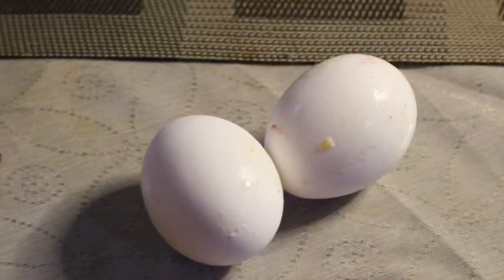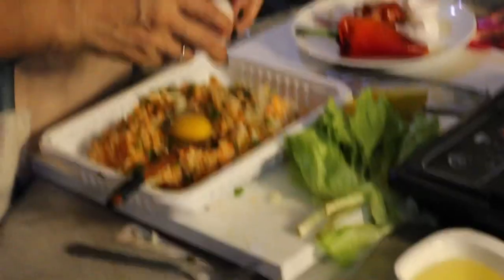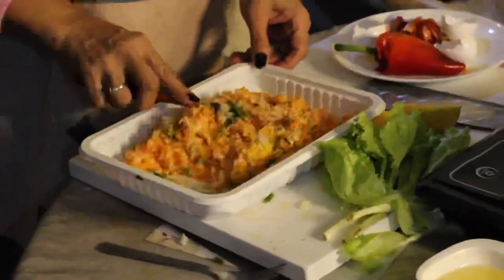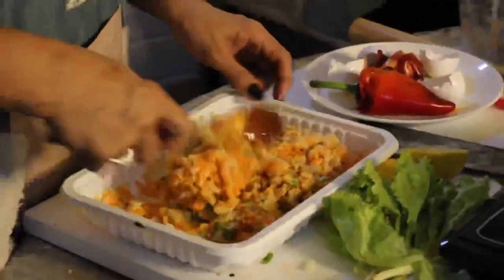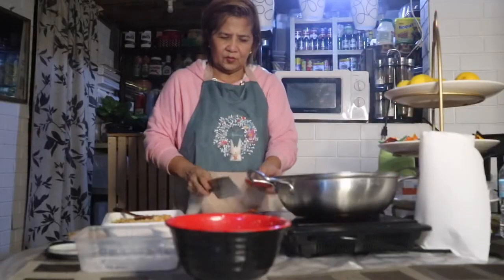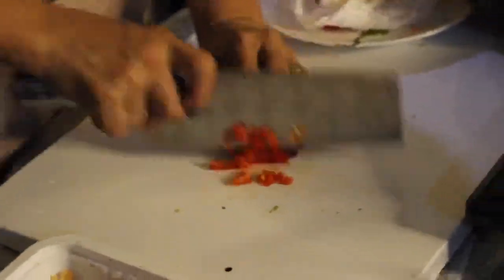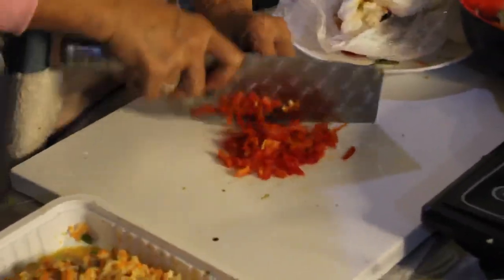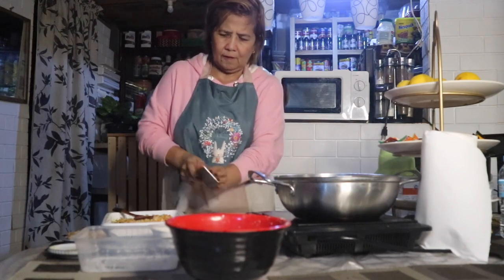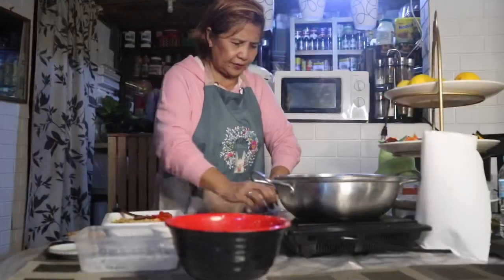We have to put also these two eggs. We have to mix this thoroughly. I have to cut this red bell pepper, chop into small pieces also. Mix to all the ingredients that are already together.